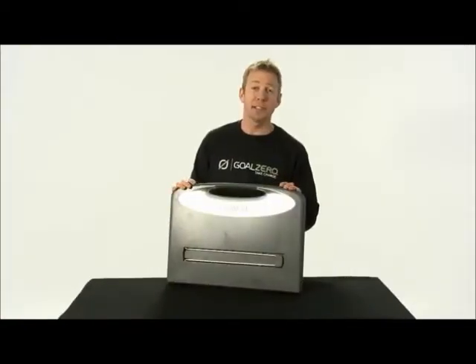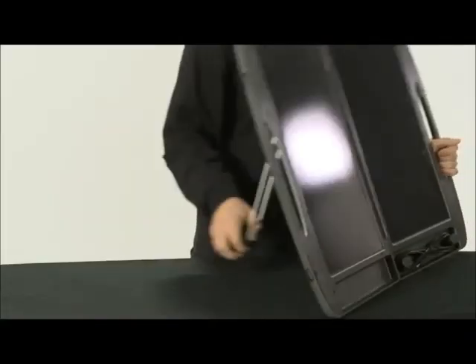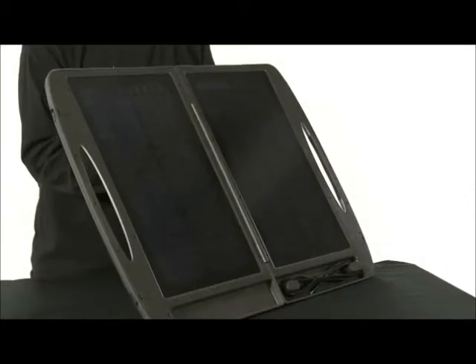This solar panel is easy to use. All you need to do is open it up and flip out the built-in kickstands. The built-in kickstand makes it easy to orient to the sun.